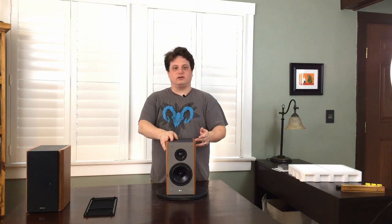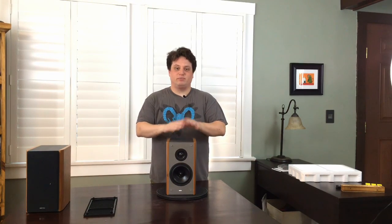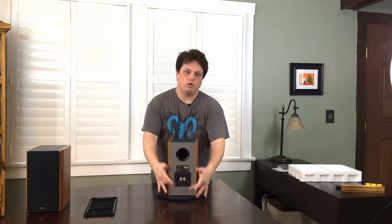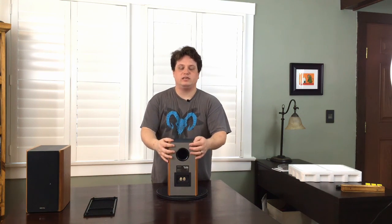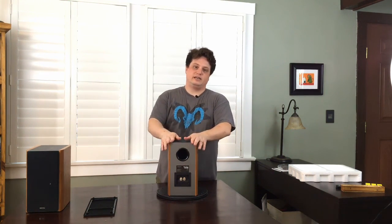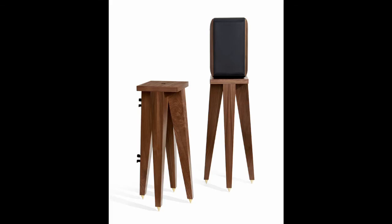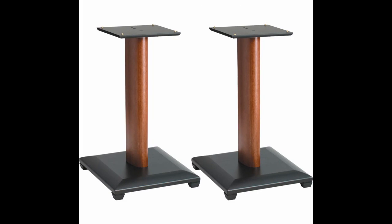These are rather large speakers, coming in at 11.7 inches tall, 6.85 inches wide, and 9.14 inches deep, so make sure when you're placing them that you have plenty of room on your desk. Of note, speaking of desk placement, there are no holes or any kind of key placement to put these on stands. There are stands where you can just rest the speakers, so when investigating stands or placement for an entertainment system, that's the kind of stand you're going to want.